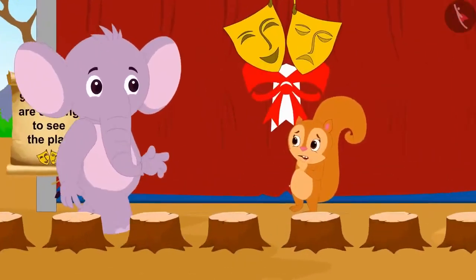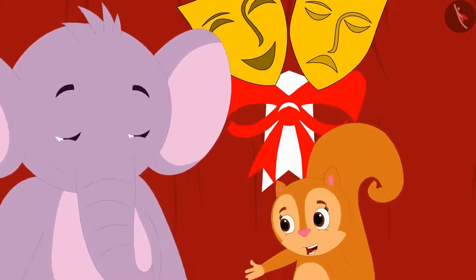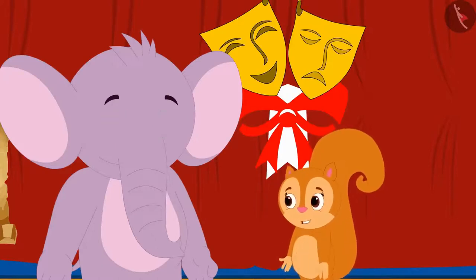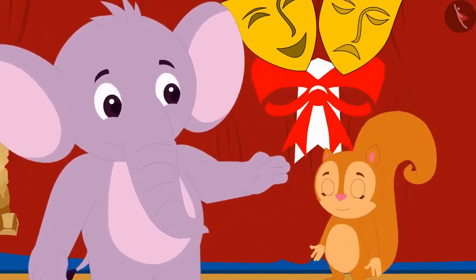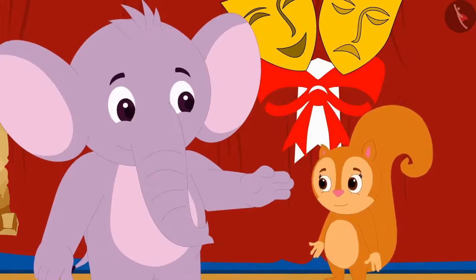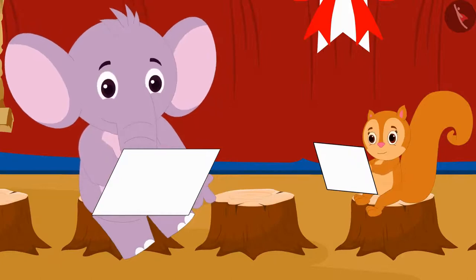976 people are coming to see the play. Chanda has to set up chairs so that there are 8 chairs in each row, and she is thinking how many rows to make so that no chair is left empty. Appu was passing by and asked what she was doing. She explained she needs to divide 976 people so that no chairs are left vacant.